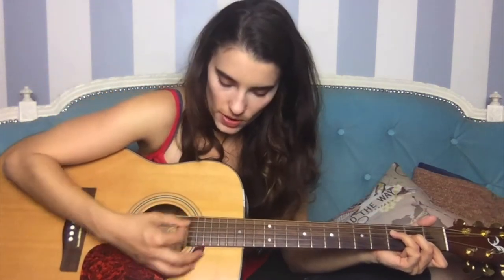And then this is the pre-chorus, which is almost the same except you add a G. So it goes F, G, and then A minor, C. And you do that twice.